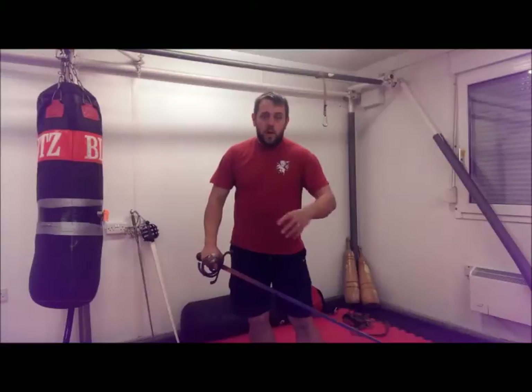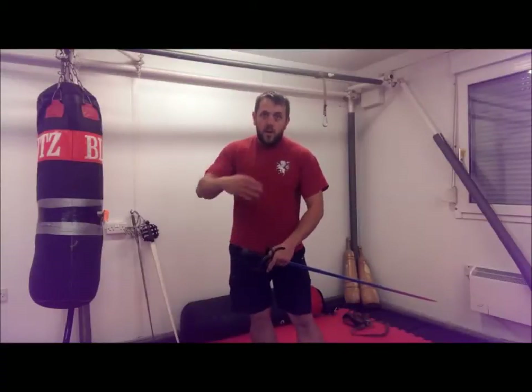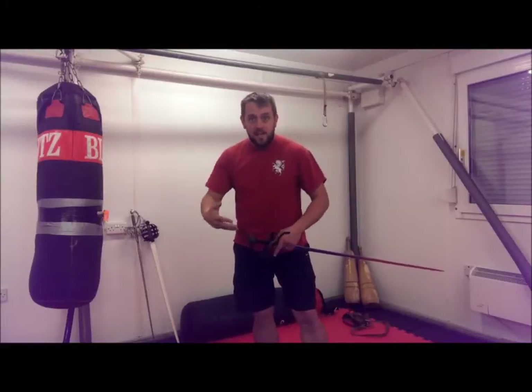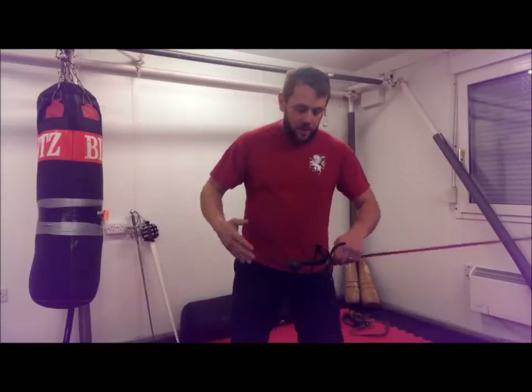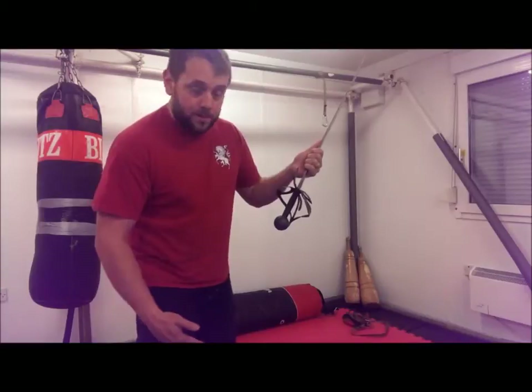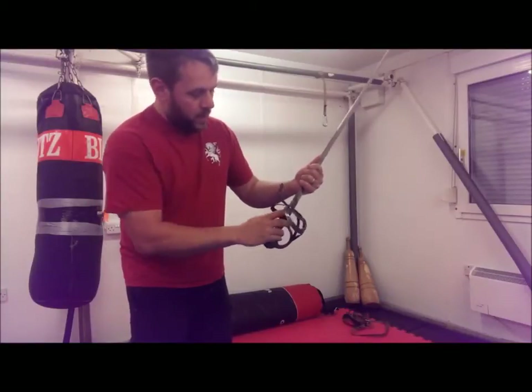Hi, I just wanted to quickly run through the grips that I talked about in the 'How to Grip Your Sword' video, because it was pointed out in the comments that you didn't really get to see very closely what it was I was talking about. The basic point is that the hilt is relatively small.